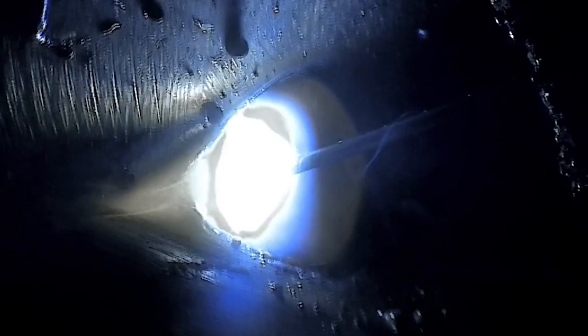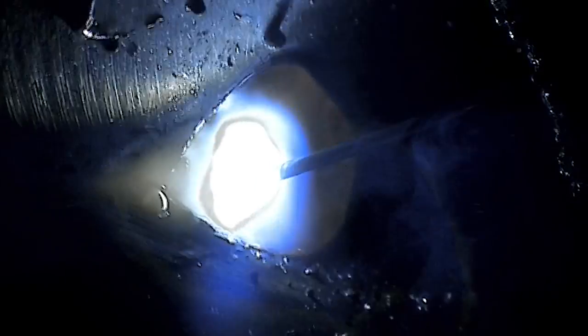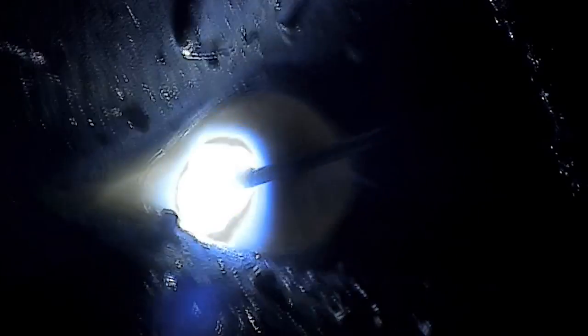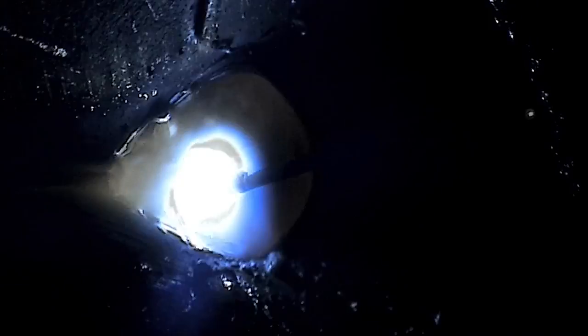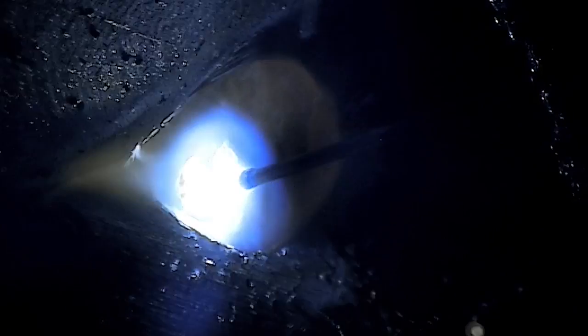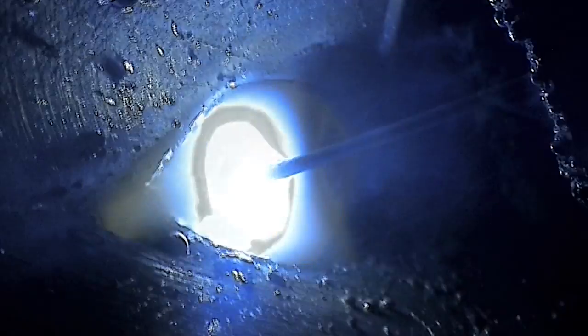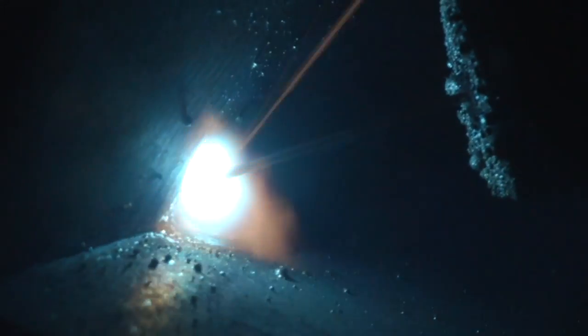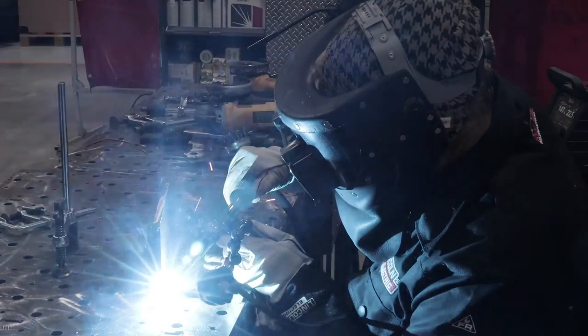Globular transfer happens when current density is higher than needed for short circuit, but lower than needed for axial spray transfer. Metal droplets are much larger in size, irregular in shape, and short circuiting occurs at random intervals. Globular transfer has limited use in vertical welding of large fillets due to the fluid weld pool, and it also has a lot of spatter.